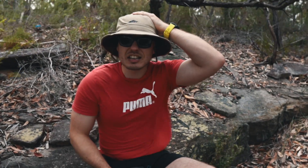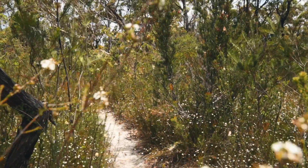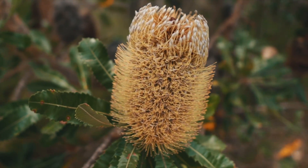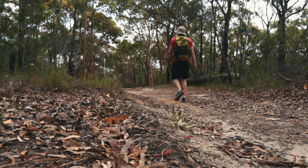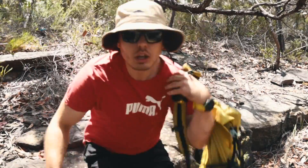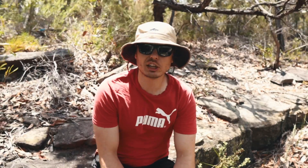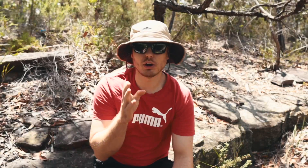This is nuts! Hey guys, thanks for joining me in another video. Now first things first, it is an incredibly windy day and I've actually got the camera set up with my new tripod on a tree branch.